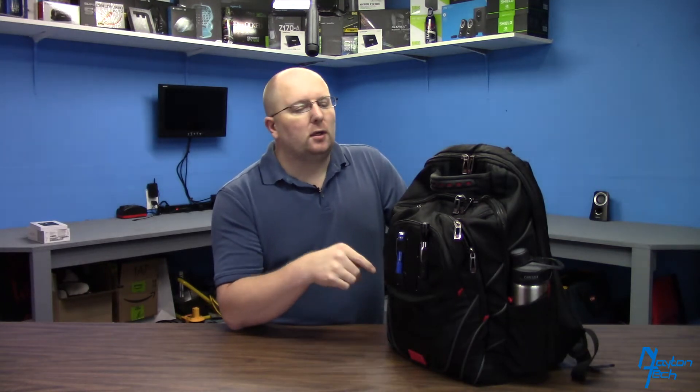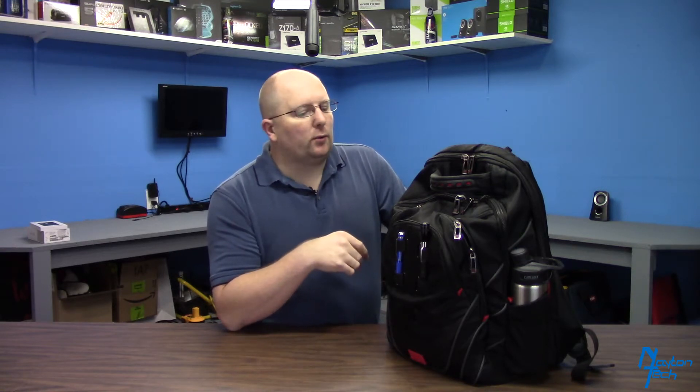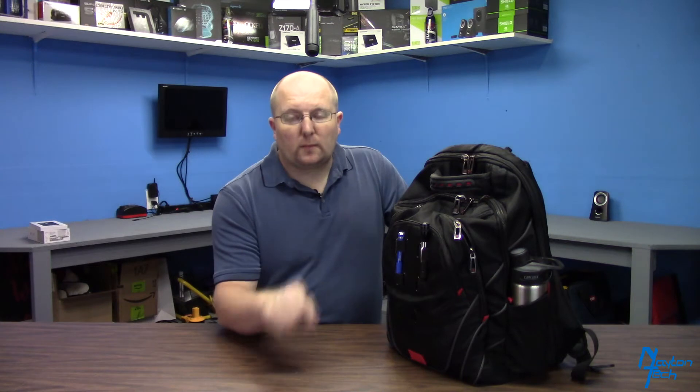Welcome back to another episode of Nate and Tech. Today's going to be a little different than what I normally do — I'm going to do a what's in my bag episode. I actually ordered a new bag, so I'm going to do a review of this one. This is a Samsonite Tectonic backpack. I've had it for about two years, used it at work on a daily basis to carry all my IT stuff around — tools, whatnot. When I get my new one, I'll do a review on that one too.